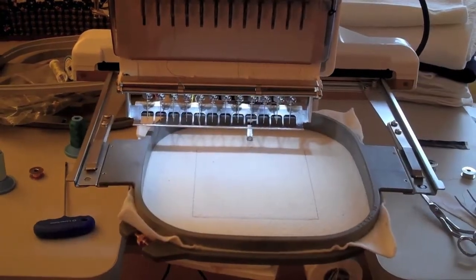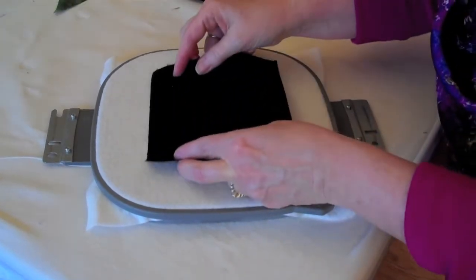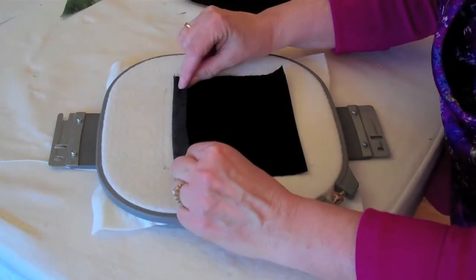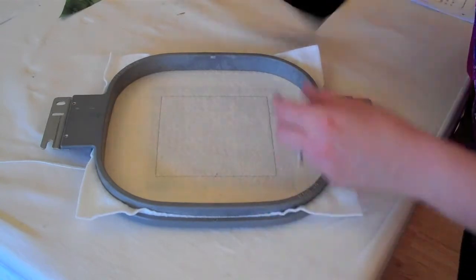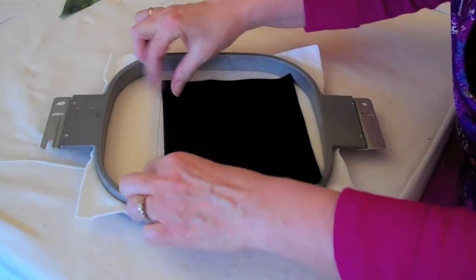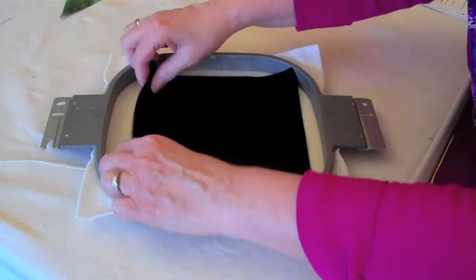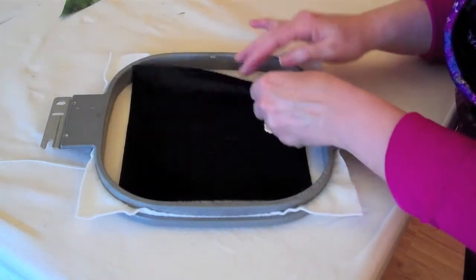For step two, you're going to put water soluble thread in the needle only. Spray the wrong side of your backing fabric with temporary spray adhesive, center it, and adhere it to the back of your hoop. Then place fabric one over the placement stitch on the front, take it back to the machine, and sew the basting stitch using water soluble thread.